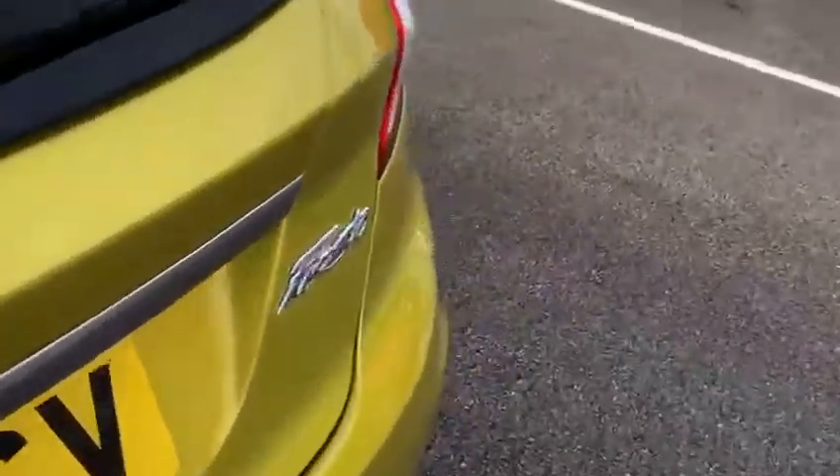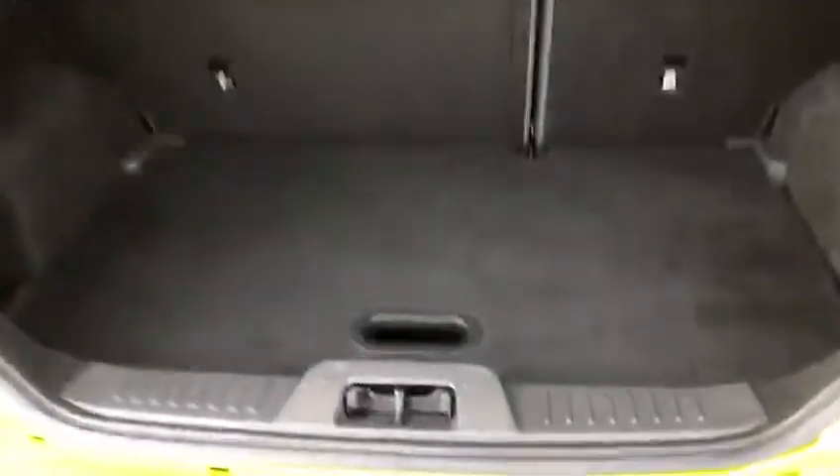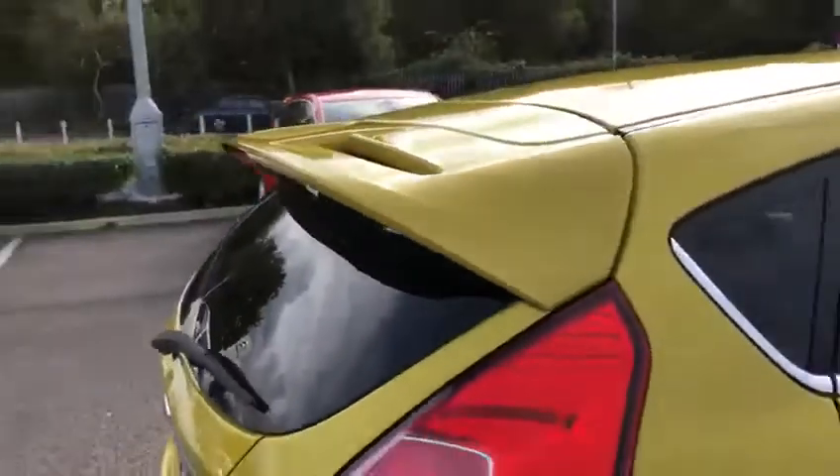Stepping inside we've got a full leather interior, which is very nice and very comfortable, with a lot of space in the back. Moving around to the boot, same story here — loads of space. You can also drop this section down so you've got extra room, and you can drop the rear seats if you need to as well.